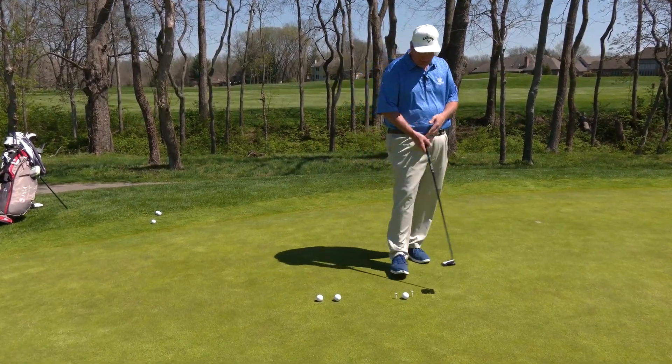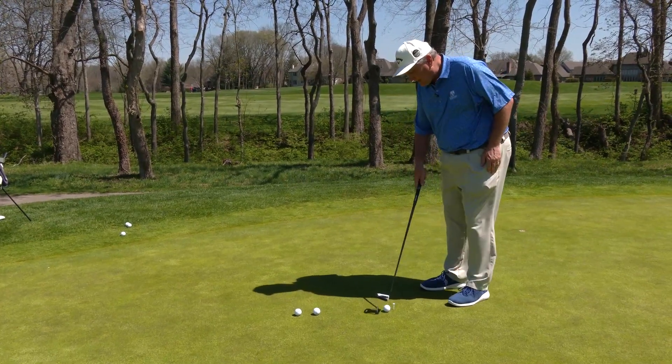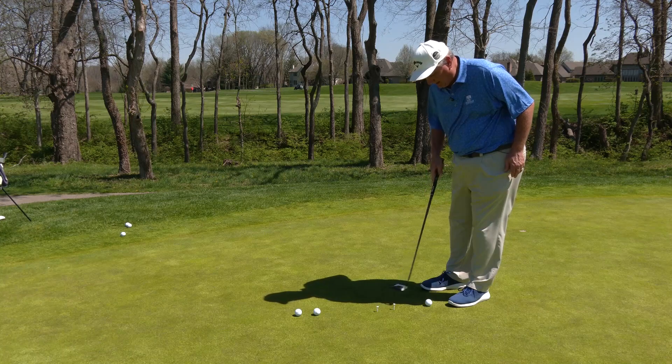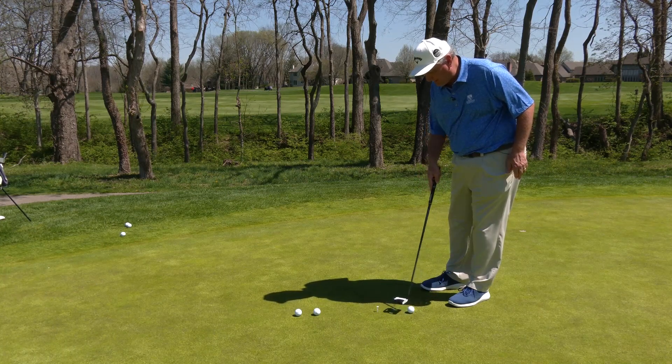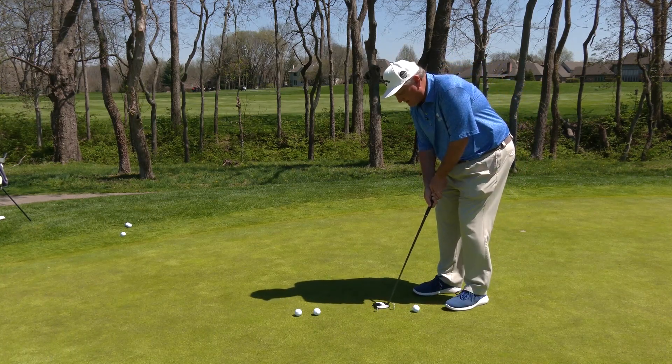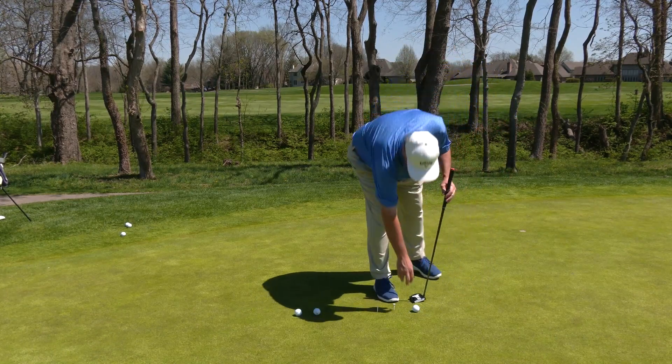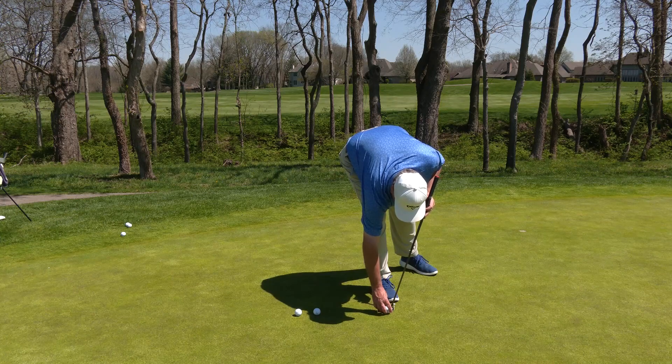What I have here is what's called a simple gate drill. As you can see, the putter just barely fits through the gate. I'm gonna swing my putter back and forth so that the putter does not hit the gate. If we can do that, then we know that we will strike the ball in the middle of the club.